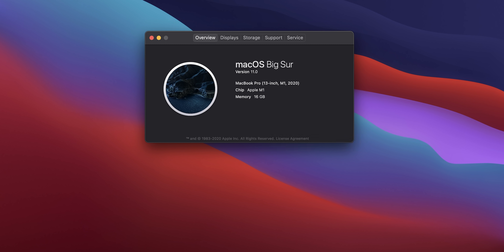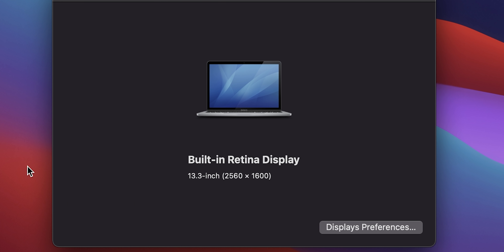This is the Apple M1-equipped MacBook Pro with 8 CPU cores, 8 GPU cores, and 16 gigs of RAM. We've also got 512 gigs of storage on here. As for the display, it is basically the same as the MacBook Air with a slightly better backlight, which is really interesting.